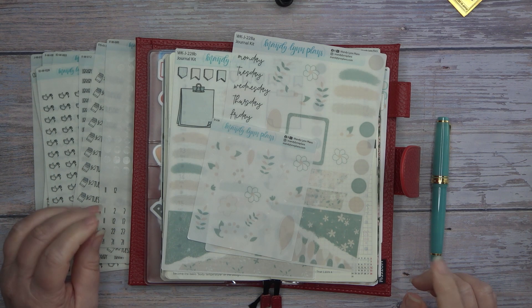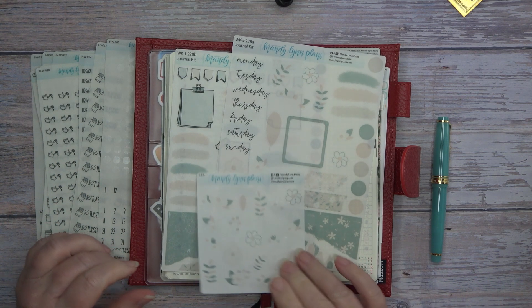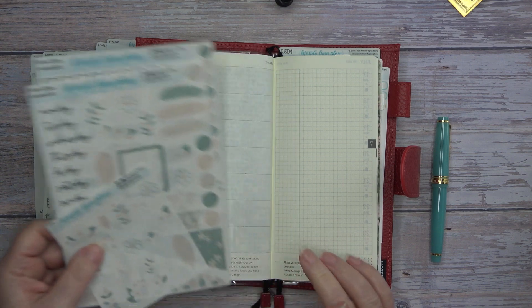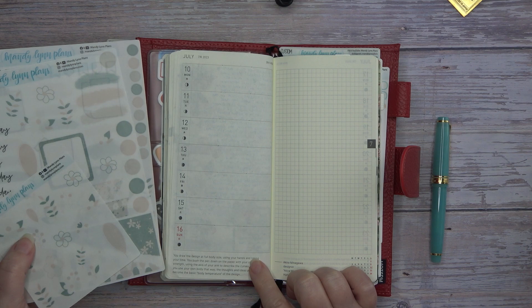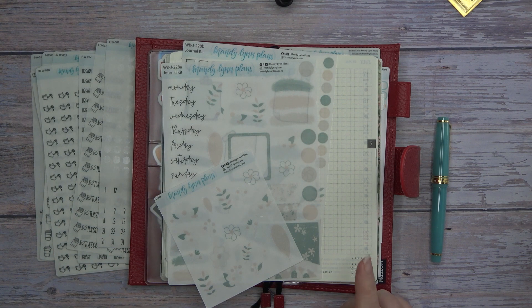Hey guys, it's Wendy here with Wendy's Plans and today we are going to be planning in my Hobonichi Weeks for the week of July 10th through the 16th. So guys, stick around.